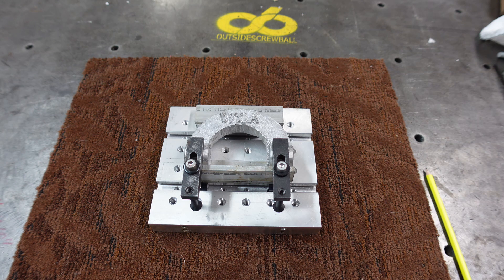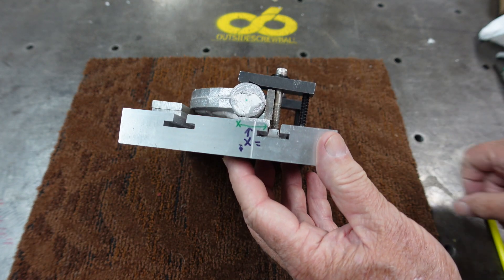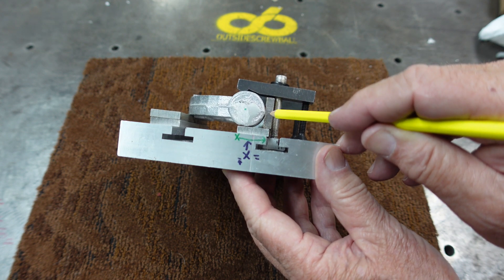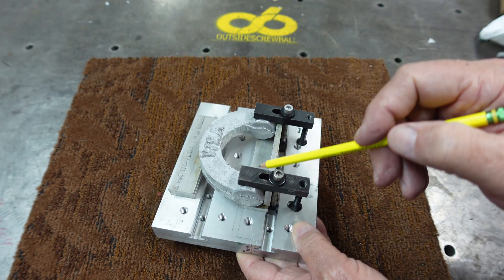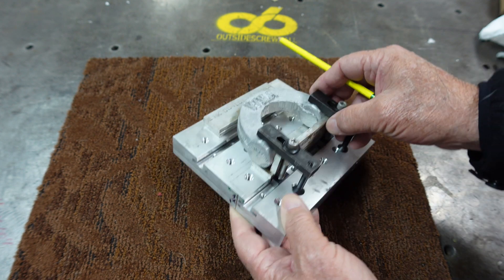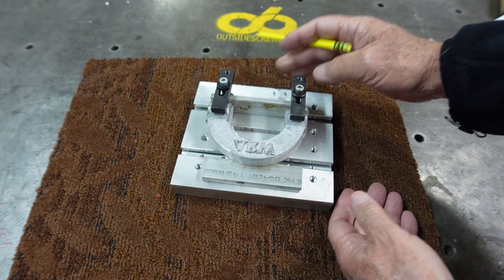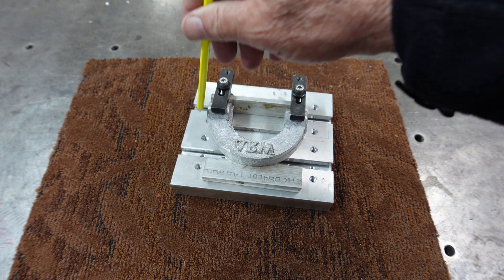I've got this set up on a pallet now. The way I have it set up is using the T-slots — I've got a bolt there, a plate against the bolt, and then the part bumped up against the plate. I think I have a fairly good straight access on this. With it on the pallet, it gives me the ability to machine off both inside and outside faces.